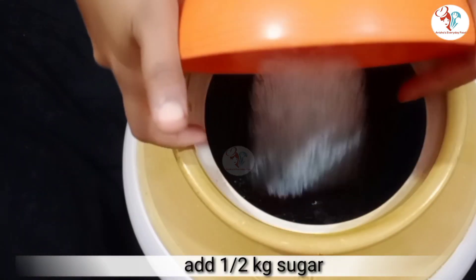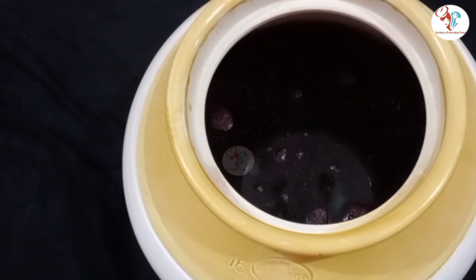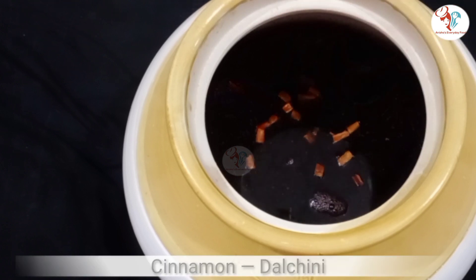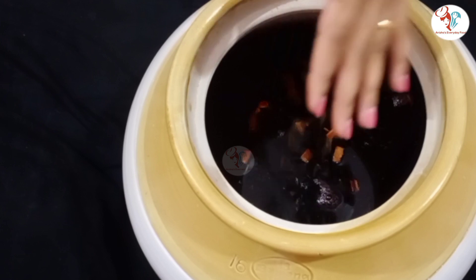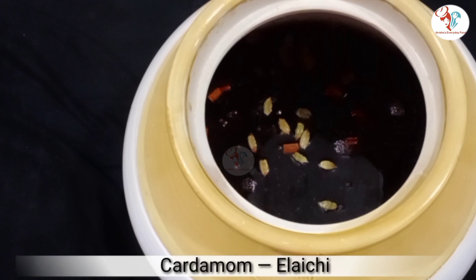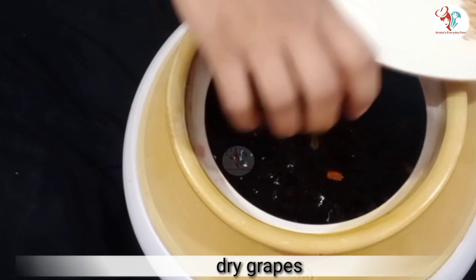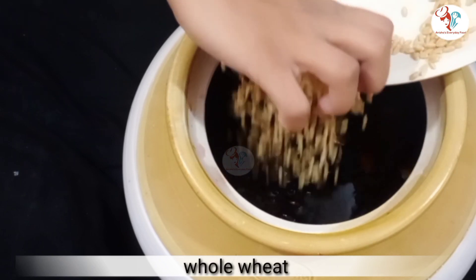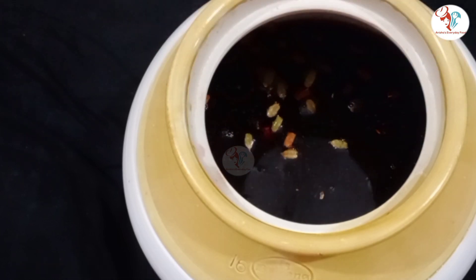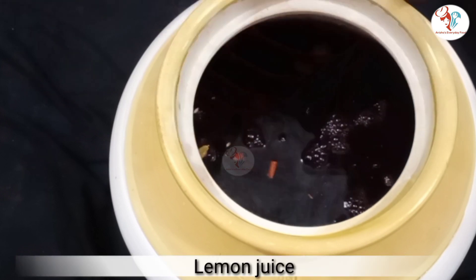Now add the remaining half kg sugar and the rest of the ingredients one by one.